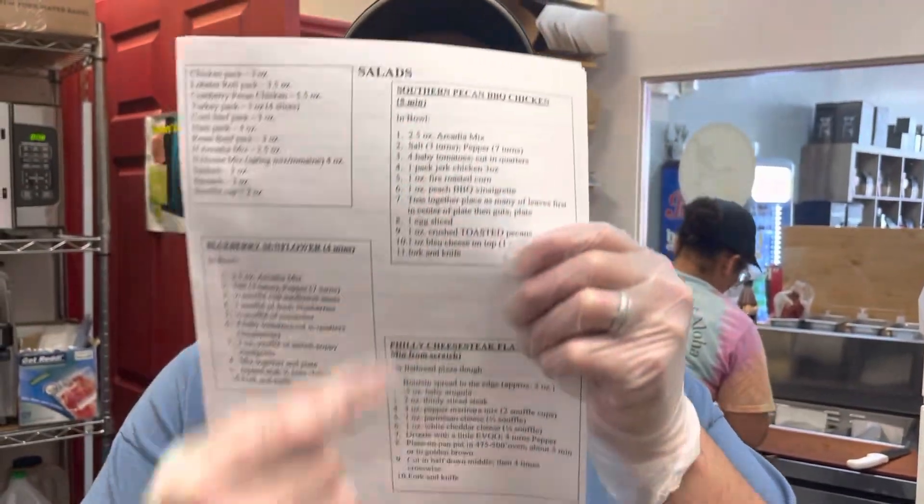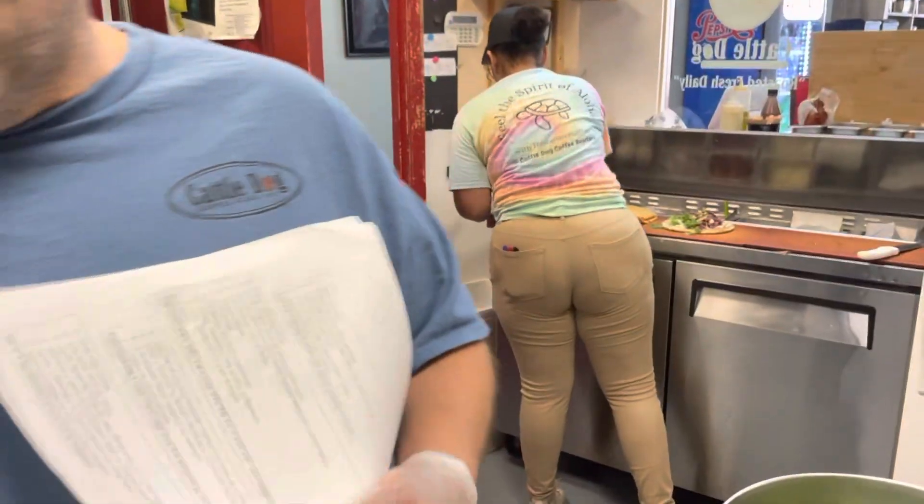Hi! I'm wearing glasses, let me take them off — because I'm not that smart. All right, glasses are off. So what we have is the Southern Pecan Barbecue Chicken. Now, there are a couple of people who like the hooli hooli in a wrap — it might happen. They might take this in a wrap, so don't be surprised.